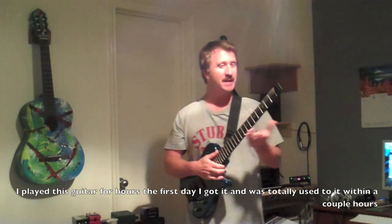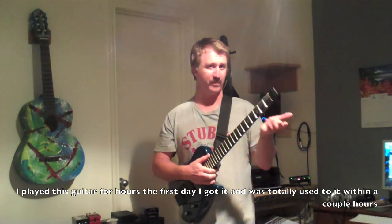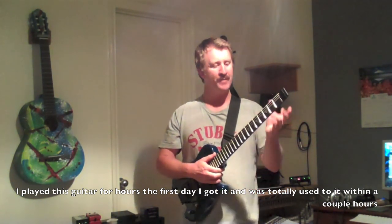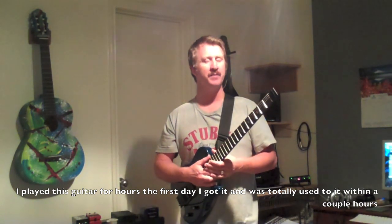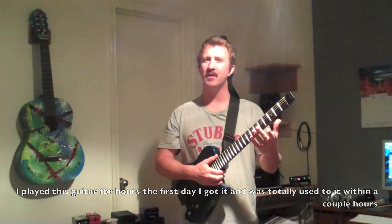As far as the lack of a headstock, it does take a little bit of getting used to. For me, it was really fast. And once I did get used to it — now that I've been playing it for a few months — I found that I really prefer the balance of this guitar.